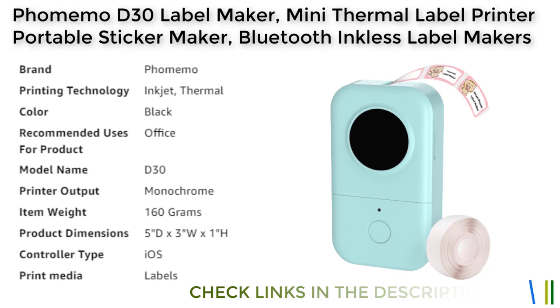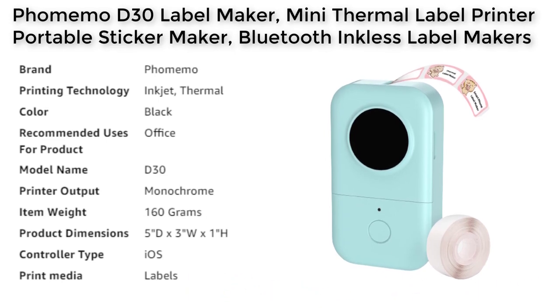The DPI has also been increased by 25% for a more clear image, allowing for hassle-free printing with superior clarity and crisp, dark imaging.